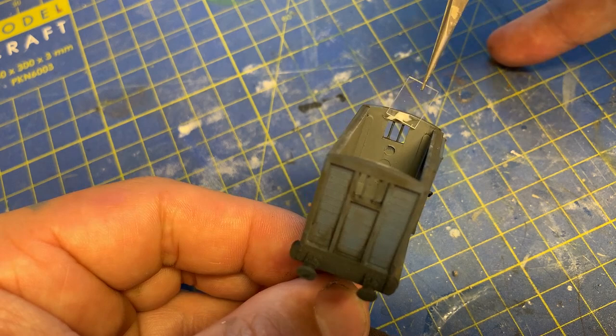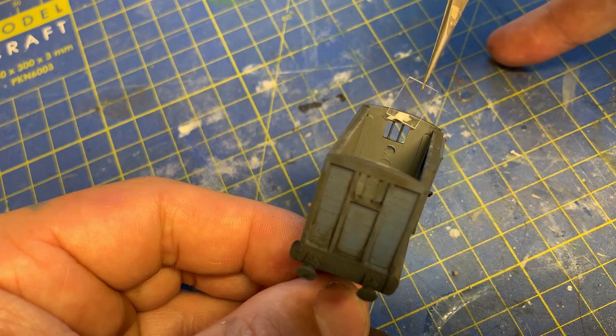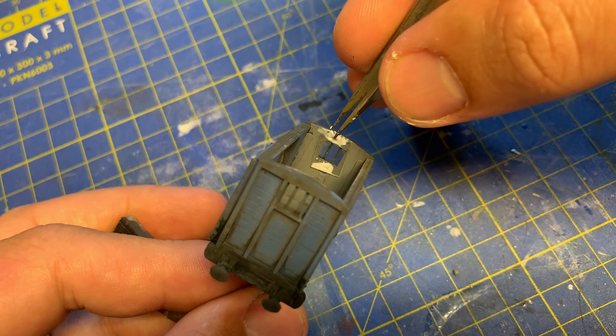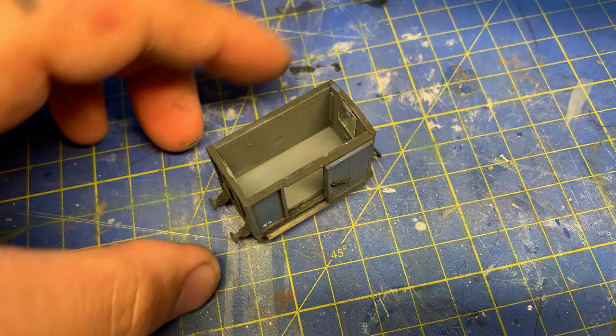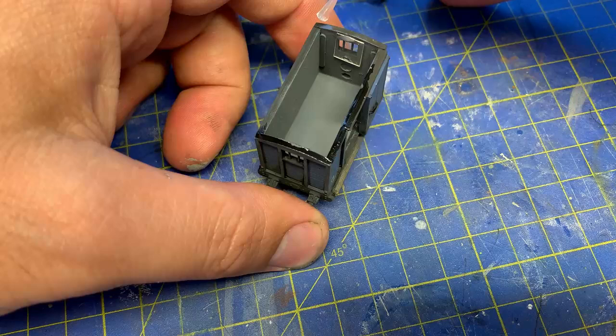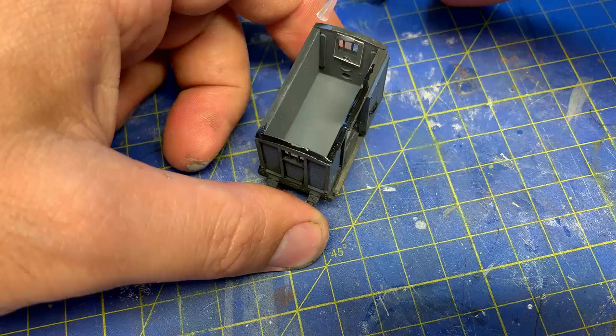The window glass is now glued in. These are just little off-cuts of clear plastic sheet, attached with Glue 'n' Glaze by Deluxe Materials — really good product, dries super clear. The roof is now added. If you want to see the roof being made, go and watch my video building the Corus brake van for the Corus layout — after this one, not right now, that would be mental. And it ruins my analytics, so don't do that.